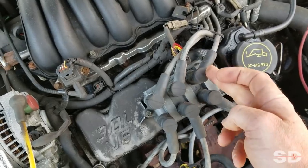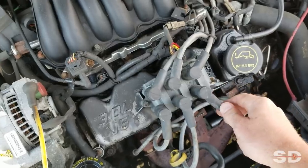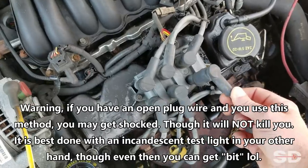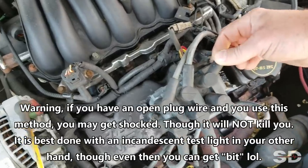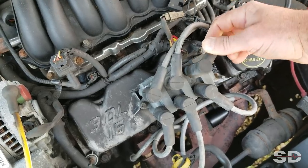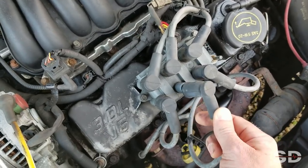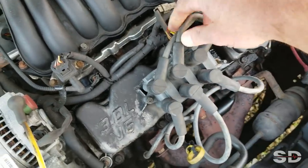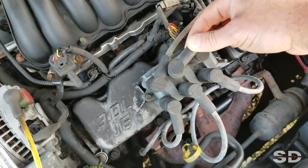Coil pack assembly. So this is one coil, two coils, three coils — testing one at a time, being careful. Listen. That's a good one. Good one. Good. Probably can't see the spark, but you can hear the arcing. Watch this one. Dead. Nothing.